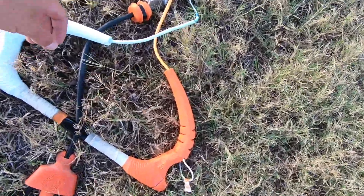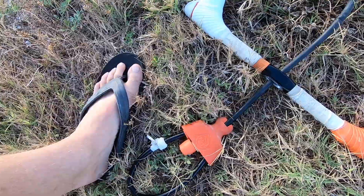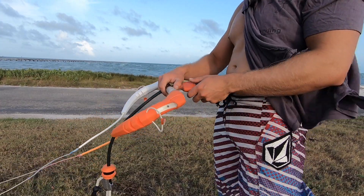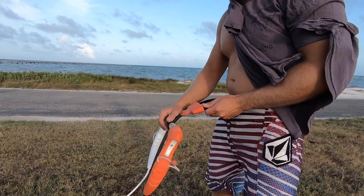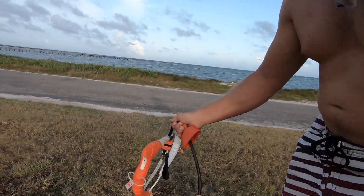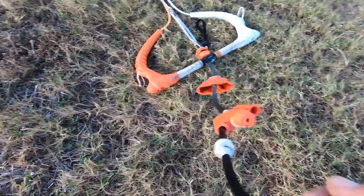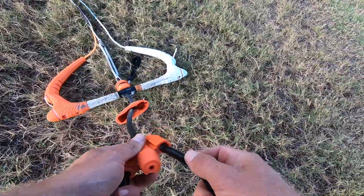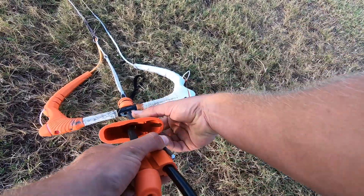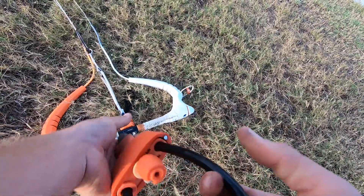This is your chicken loop. If anything ever happens or goes wrong, all you have to do is hit that release. As you can see, the chicken loop has been released — it's just a pin. To reload the pin, all you have to do is push it back through, bring it around like so. See this piece — how it slides on? It's very simple, and it'll make a click and you're good to go again.